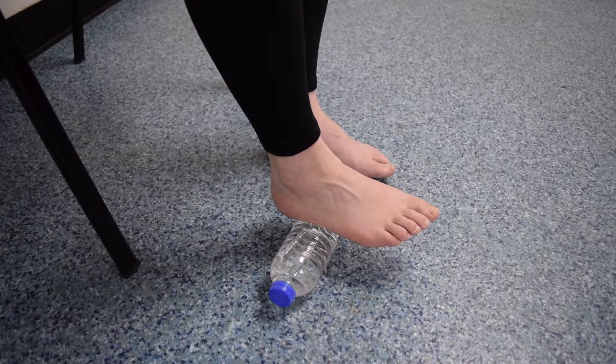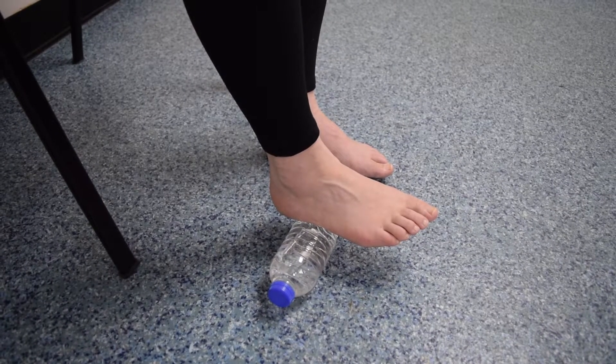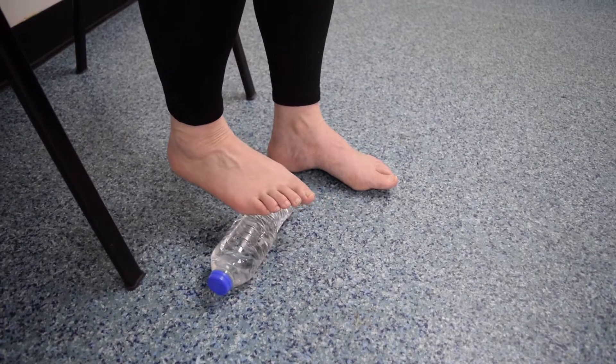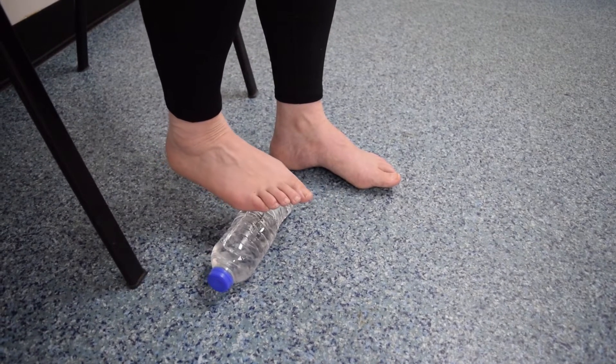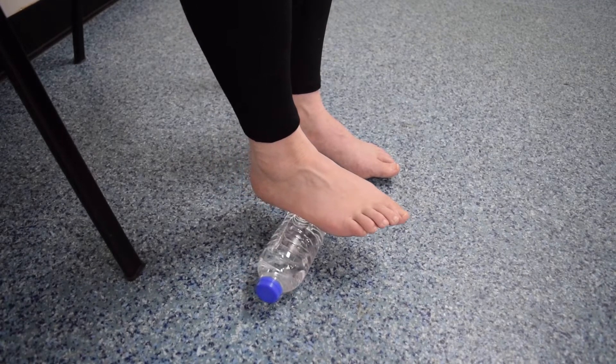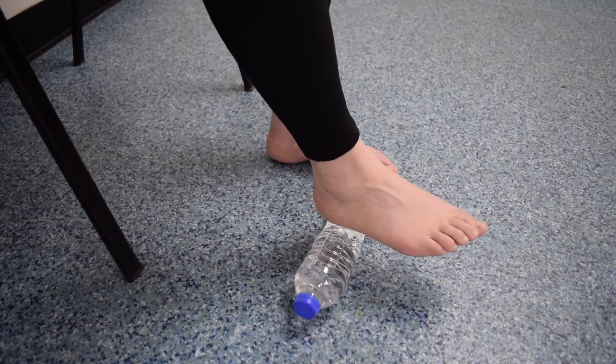Place the bottle of water on the ground and place your painful foot on top of the bottle. Begin slowly rolling your foot over the bottle from your heel to your toes and back again. Apply as much pressure as you are comfortable with and continue rolling back and forth for around 5 minutes.